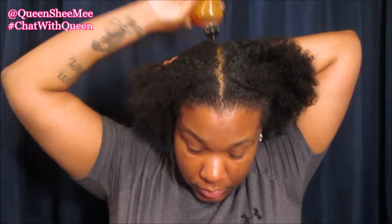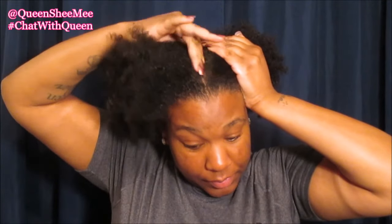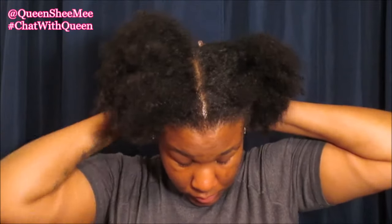As you guys can see, this hair — oh my gosh — it looks a hot mess. It's about three to four days old, and we're going to take some of the Jamaican black castor oil and simply apply it onto the scalp and then give our scalp a mini massage. Massaging the scalp definitely helps to stimulate blood flow to the scalp so make sure that your scalp is actually healthy.